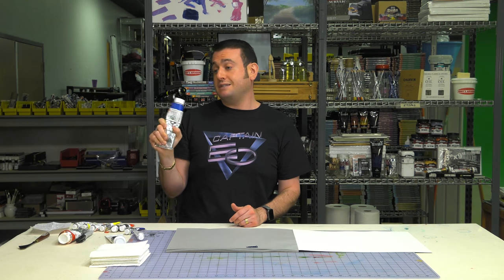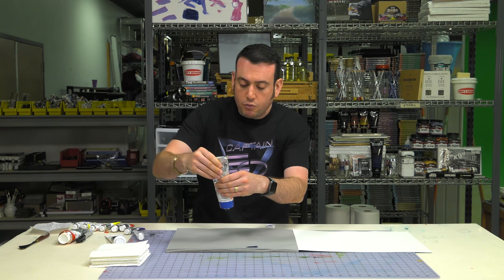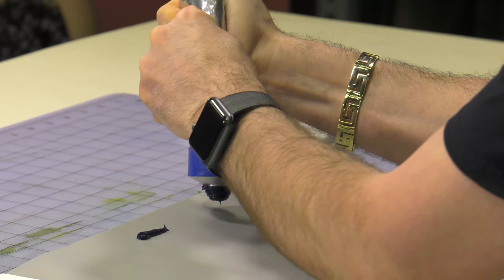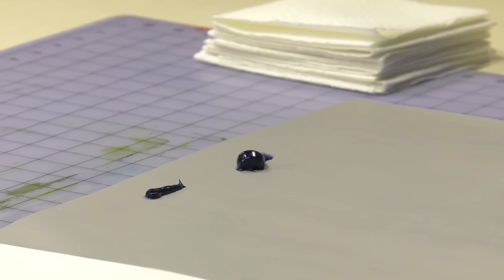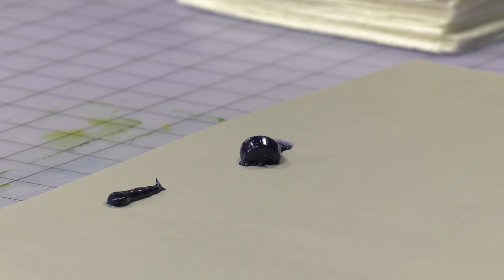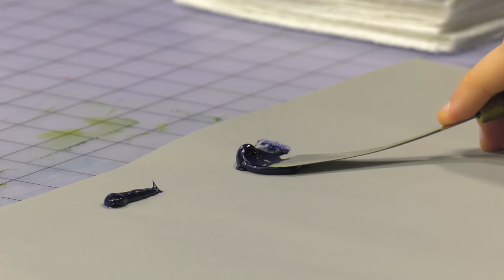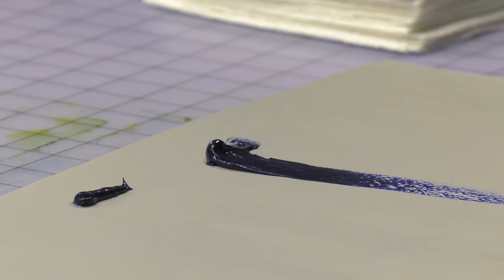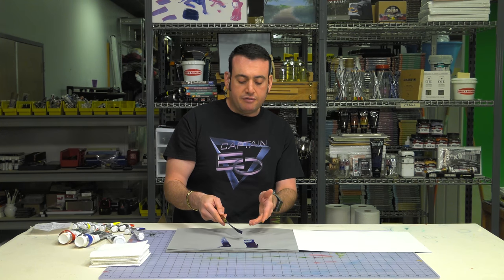Now a company like Old Holland — this is like a $17,000 tube of paint — they are known for having some of the highest pigment loads. When you work with Old Holland, just as I squeeze this out, you can see it is stiff. Because of that high pigment load, it changes the body of the paint. So it's still great paint, but because of that very high pigment load, it's stiff. Depending on that pigment load in your oil paint, the body might not be as smooth and creamy as it would be if it were not quite as strongly pigmented.